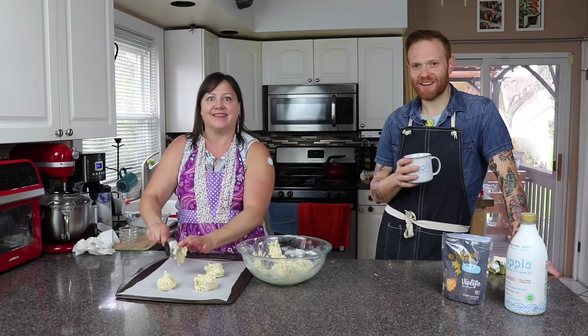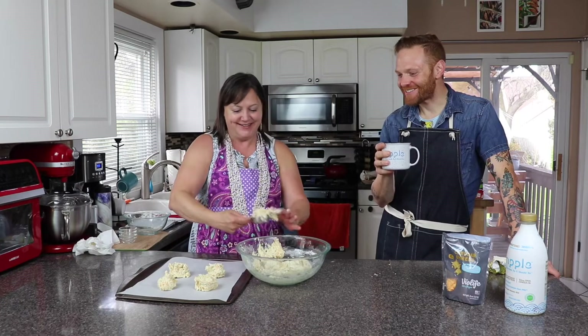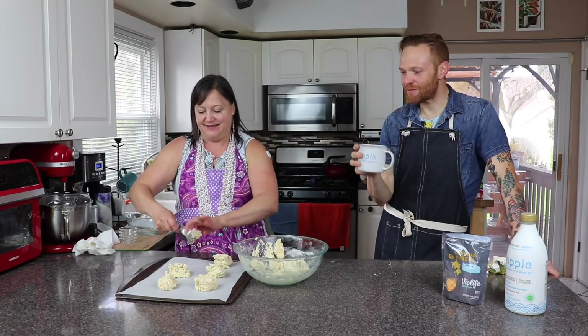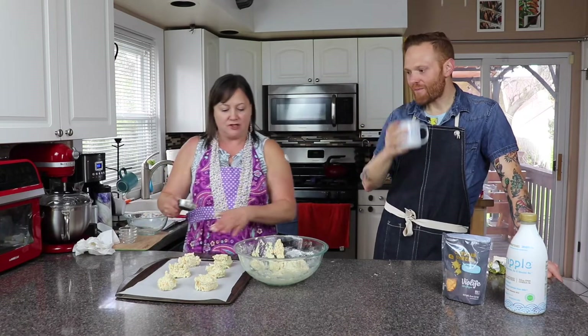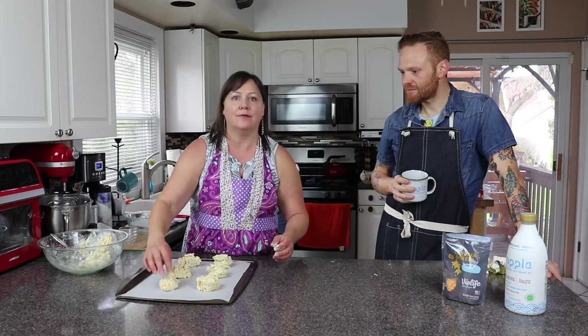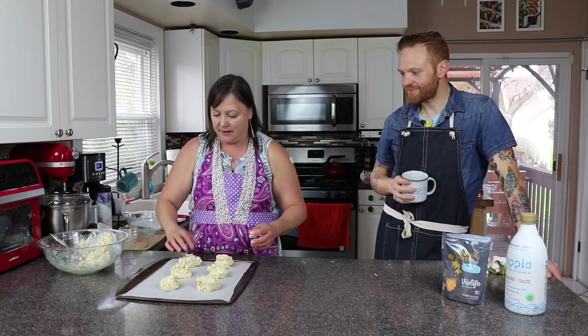I kind of forgot we were filming there for a second. It was so zen watching you make these biscuits. Do you need to give them space? Are they going to spread out? They're not going to spread out a whole lot. I'll probably do just six at a time. It's rustic — no one cares if they're perfect. It's going in your mouth and your belly. At home I would brush these with more butter and a little salt and pepper, but today I'll leave them like this.